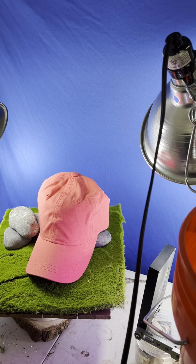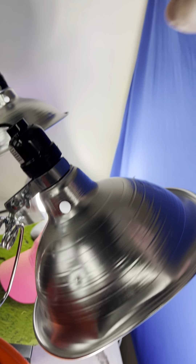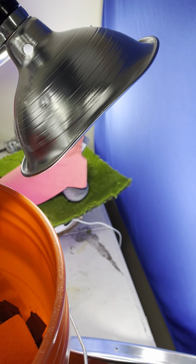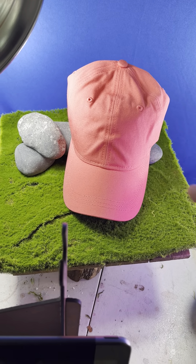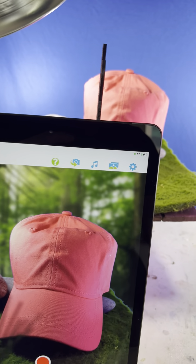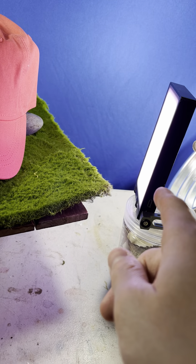If you need a blue screen, just comment below this video. We're lighting the blue screen pretty evenly — we have one, two, three lights lighting the blue screen. Probably two would work; the third light is probably overkill, but I did it just in case. I have two lights lighting the actual product: one is a normal daylight bulb and the other is an accent light also emitting white light.